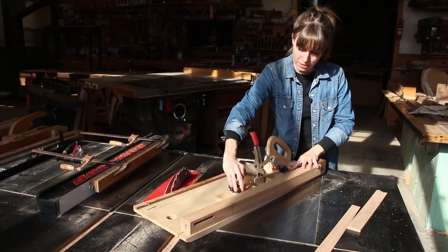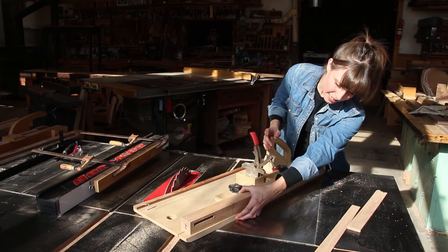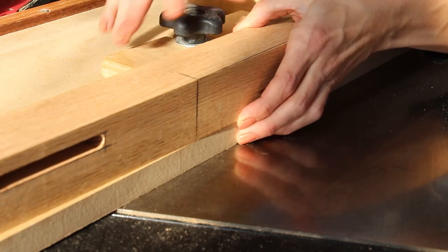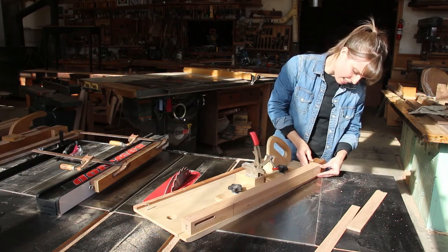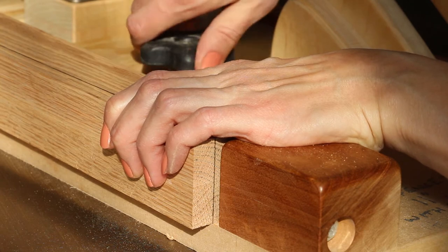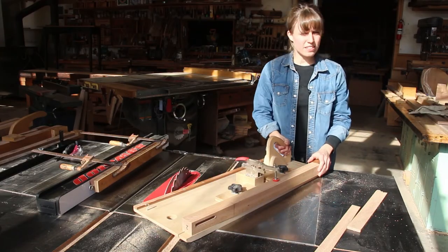I loosen the star knobs and align my top layout line with the edge of the jig, push the fence flush, and tighten it. Down at the bottom, I align the end grain layout line with the edge of the jig, tighten that knob, clamp the leg in place, and we're ready to go.